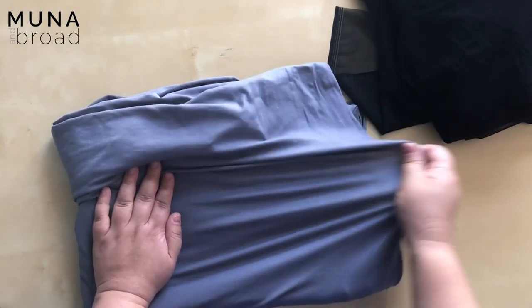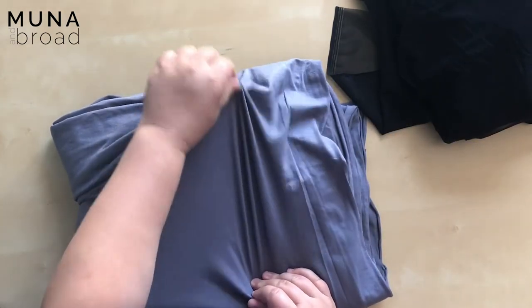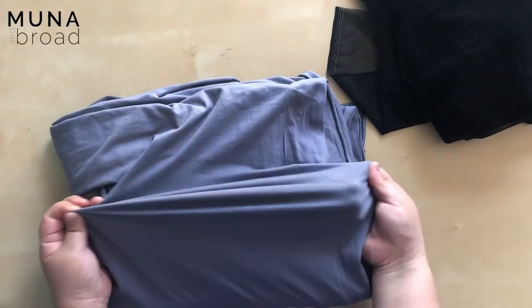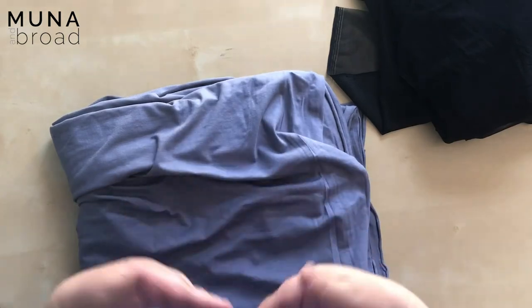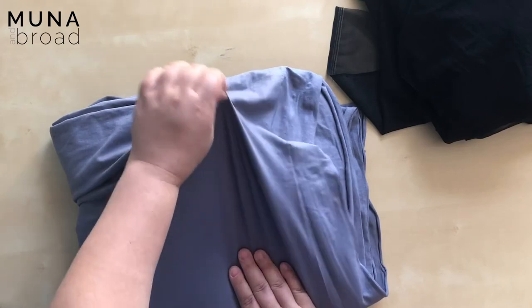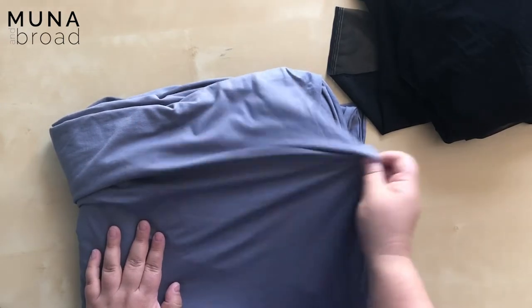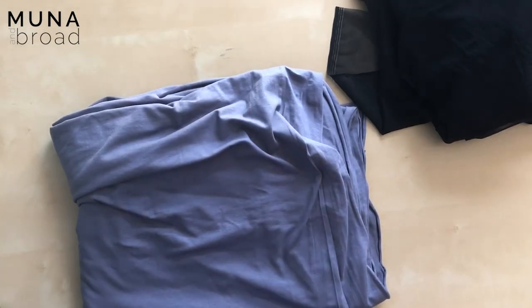This has good width-ways recovery and it also has really good vertical recovery. If you think about it, you want your bralette to wrap around your body width ways, but we also have curves in the other direction too, so we need it to conform around your breasts. So it's important to have that vertical stretch as well.